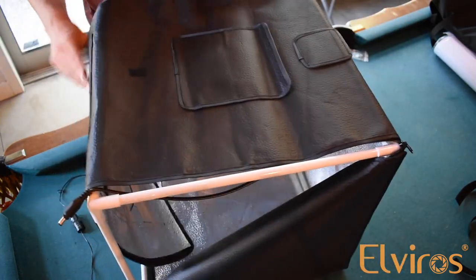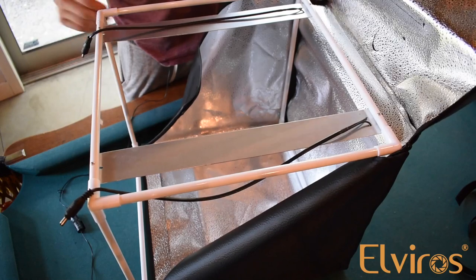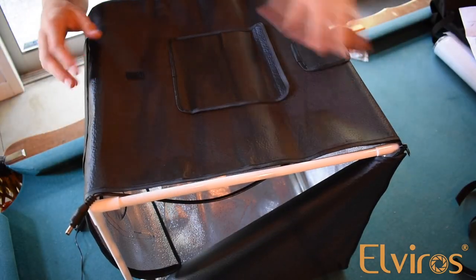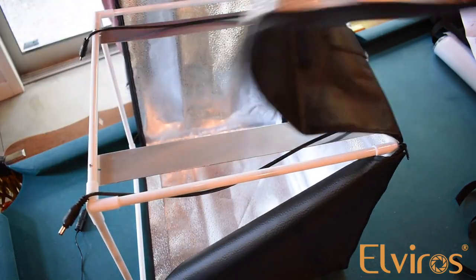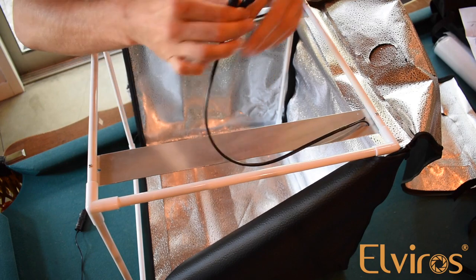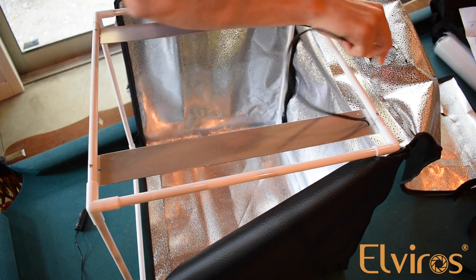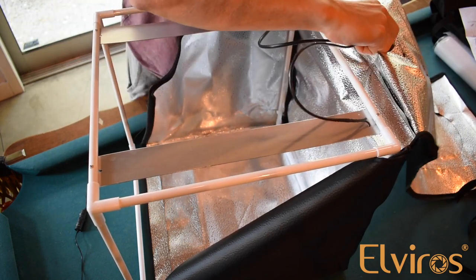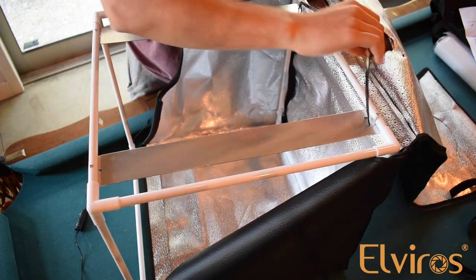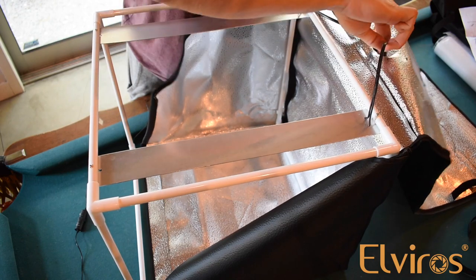So now you have your basic box shape. It still opens but now the sides are coming up. Once you get the sides zipped up like this, go ahead and open up your tent and take your two cables and put them through this circular hole right here. There's a little Velcro on the front. I'm just going to slide these cables in here and Velcro that back up.